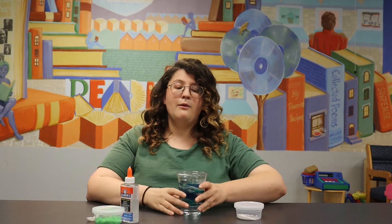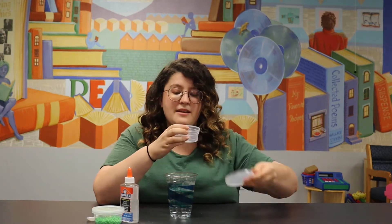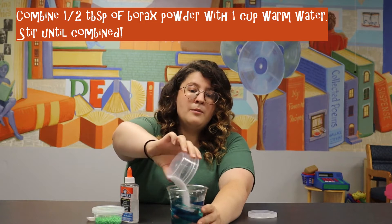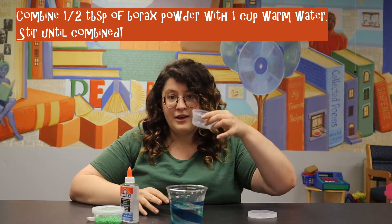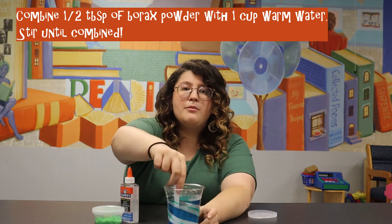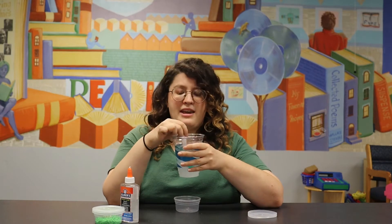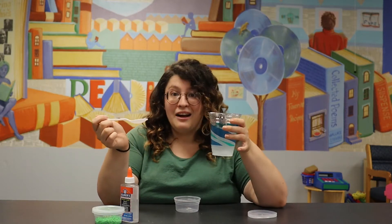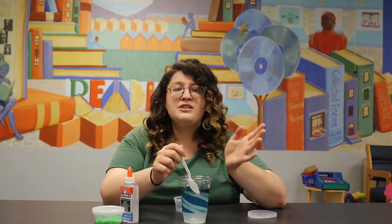To start, take your cup of warm water and open up your plastic container, which should have some white powdery substance at the bottom — that is our borax. Pour the borax into the warm water. Just make sure it's all out, then we're going to use this container to make our slime in, so just keep that right in front of you. Take your spoon and stir the borax powder into the warm water. Mix until it's as dissolved as you can get it. This is our activator starter — we are not going to use all of it for this recipe.